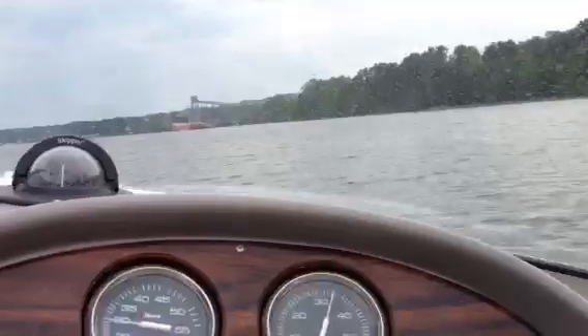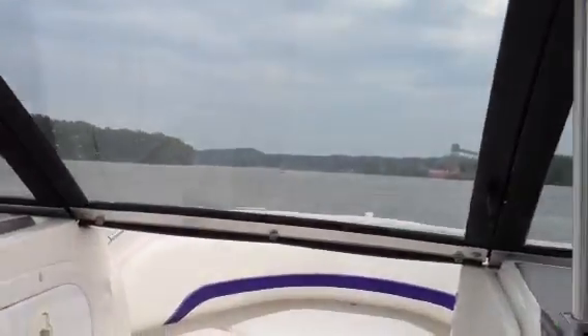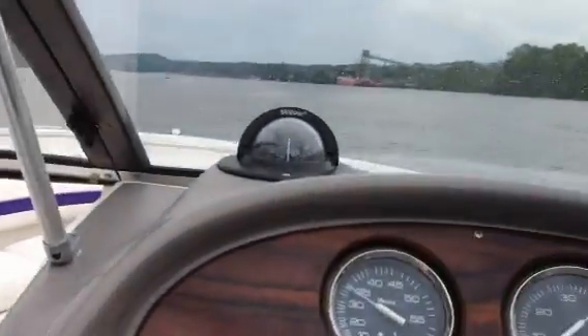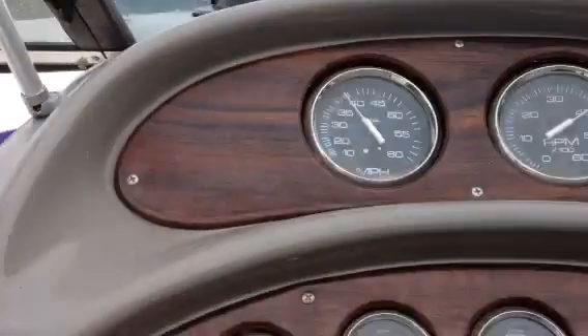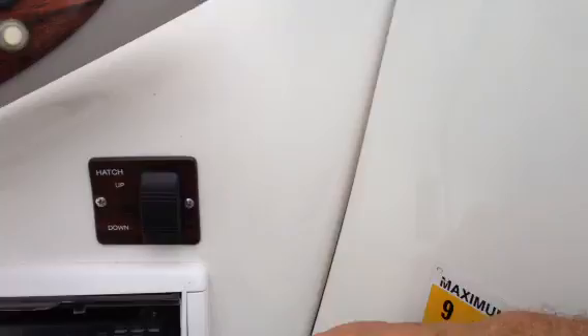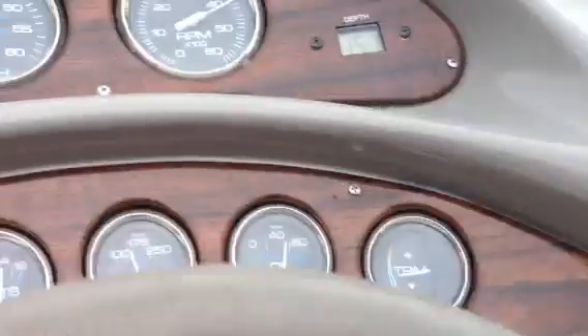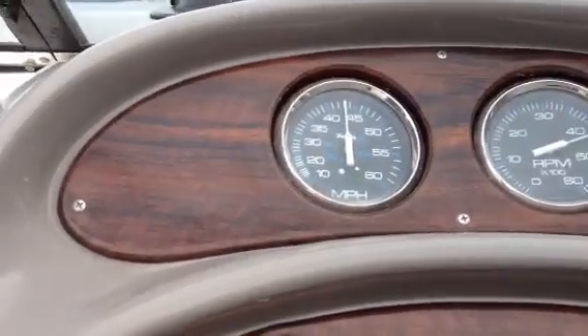Motor sounds nice, no noises. A little top-end run here — so there we go, that's full throttle. Trimming it up a little bit — a little too much.